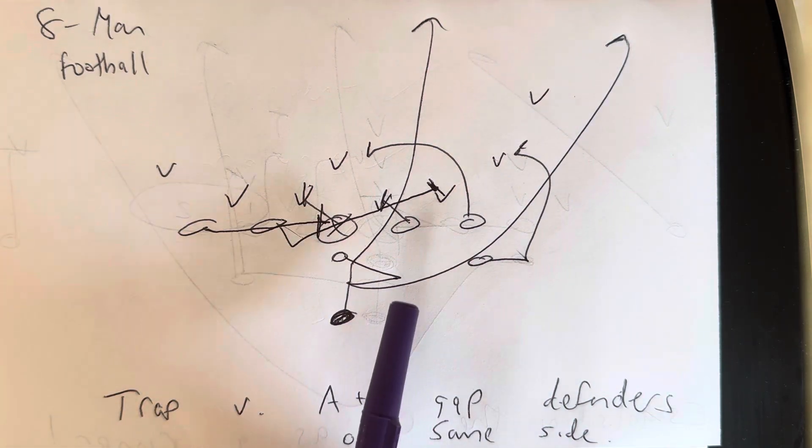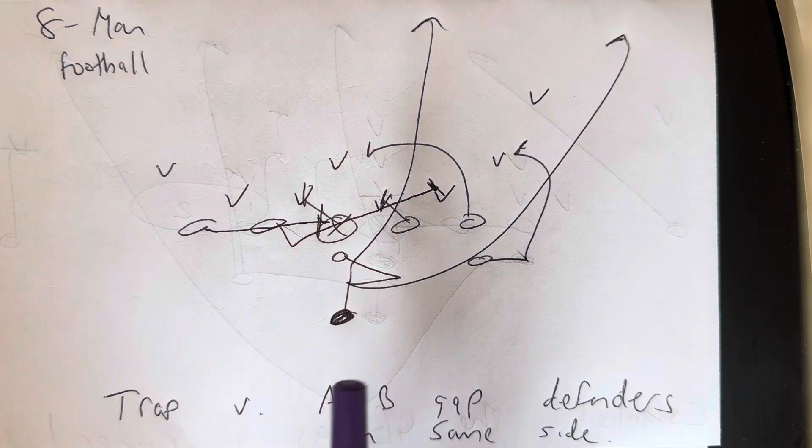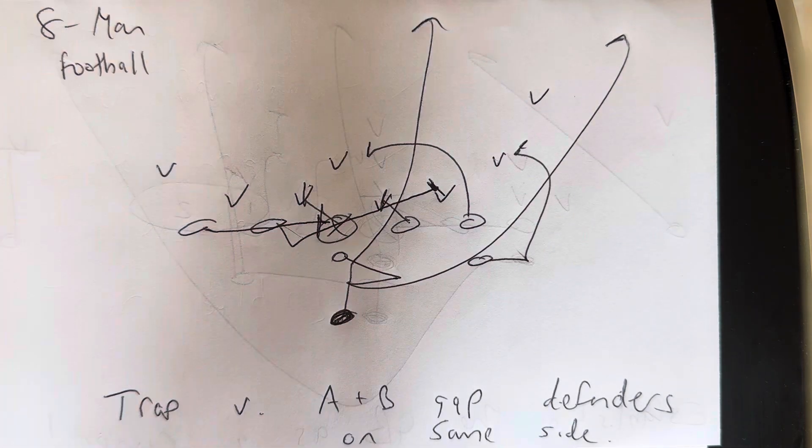The quarterback is going to take the snap. He's going to jump playside and point the ball over the center. The B back is going to sprint through the ball, then sprint through the playside hip of the guard, then sprint through the end zone.